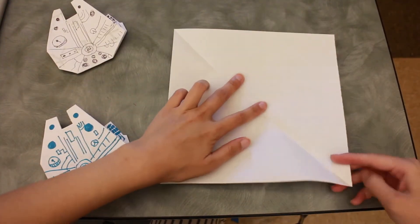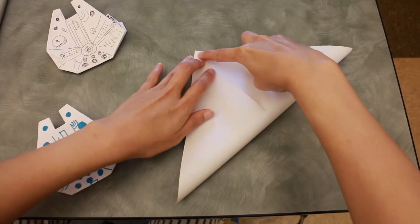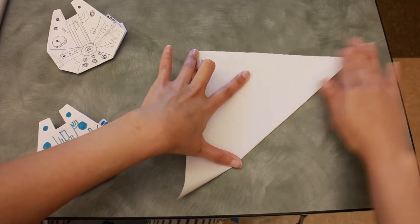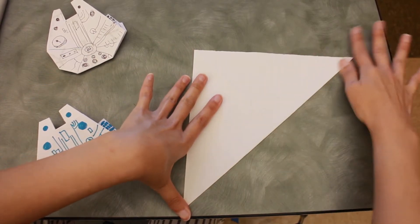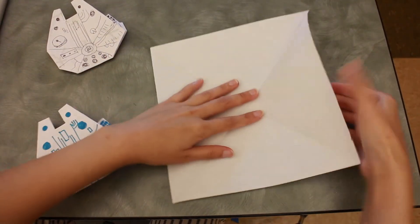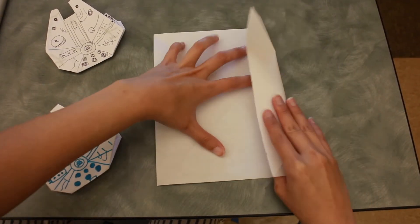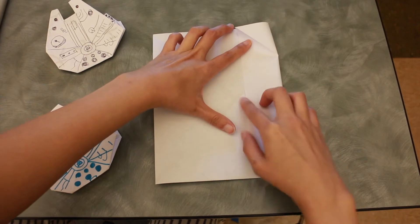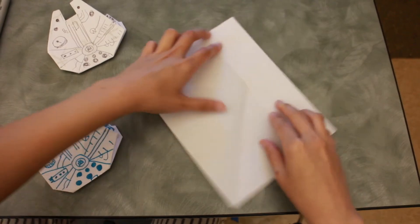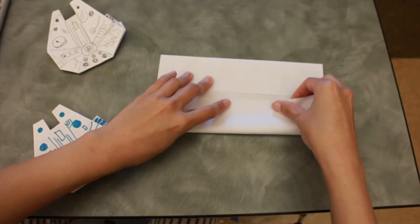Open it up and do the same thing on the other side. Now you should have a big X on your paper. Next, fold this part in, but not all the way to meet the center, then repeat the same thing on the other side.